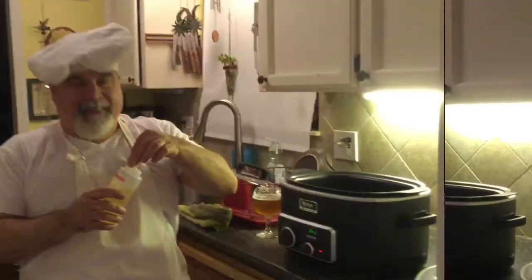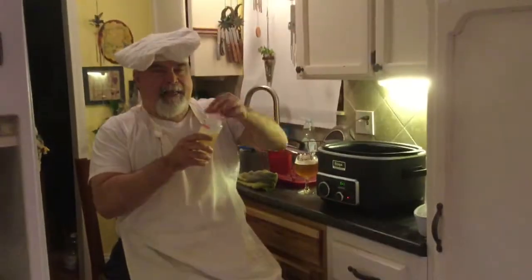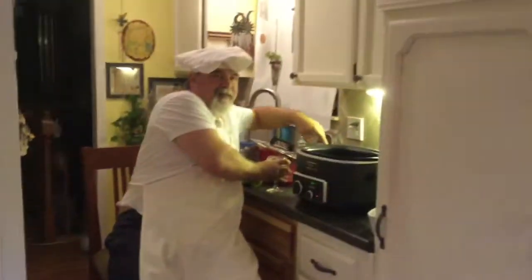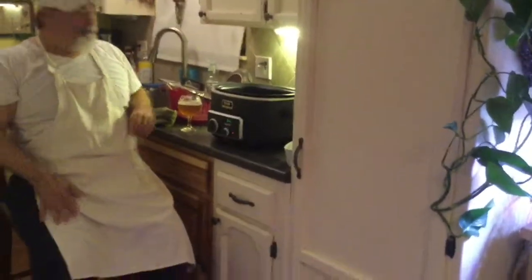Hold on while I get my oil to the one-legged chef as we make our kick ass beef stew. So we're going to add a little bit of vegetable oil to our Ninja system. We're going to let the oil heat up just a little bit. While we wait for it to heat, time for a drink. Cheers.